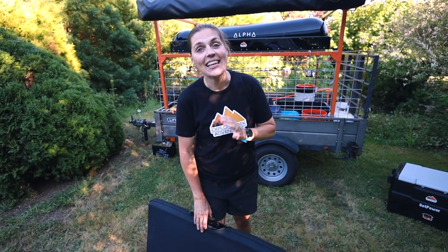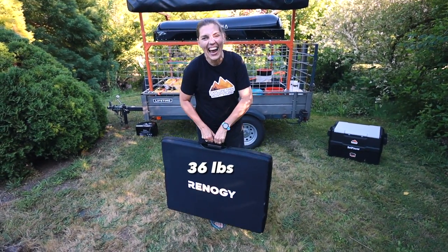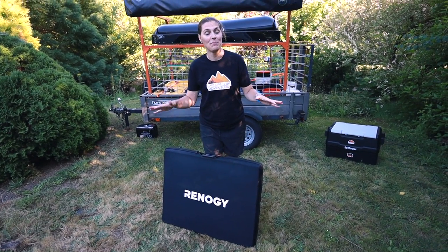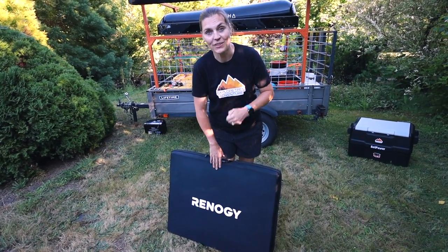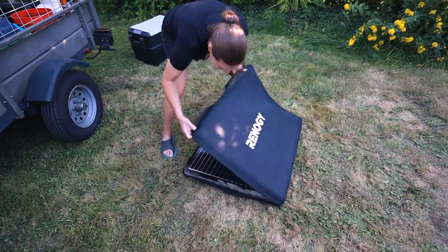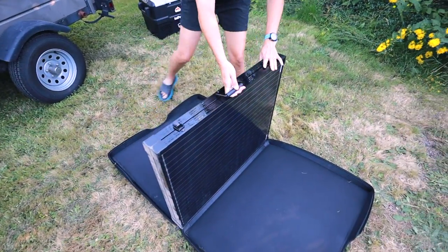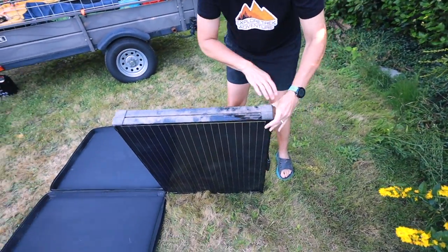The only downside is it's a little heavy — weighing in at 36 pounds — and the size makes it a little awkward to set up by yourself. Since it is so heavy, we're not really worried about it being tipped over. Being in the Pacific Northwest, it is waterproof along with the controller. Greg normally sets this up, so I'm going to try it for the first time and see just how awkward or easy it is. Let's give it a try. We need to lay it down and take it out of the case — it's pretty dusty from our last trip.